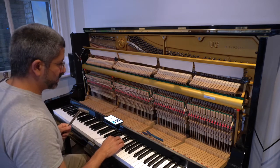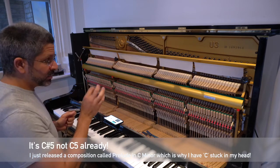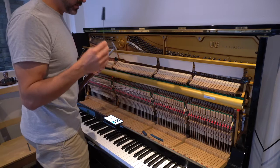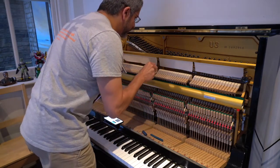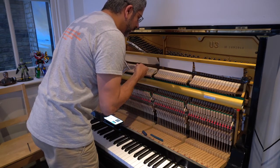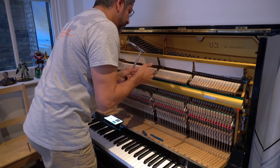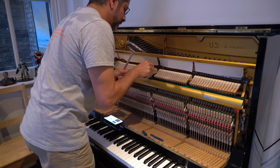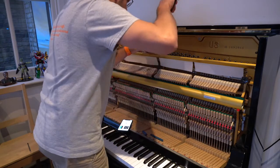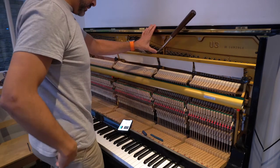Let's go ahead and get started. The C sharp 5 note has three strings, and we need to tune each of those separately. We're going to start from the left, and that means we need to use the rubber dampers to basically dampen out the middle and the far right strings. So I'm going to go ahead and place this damper between the middle and the string on the far right. We'll look at our app and get our tuning hammer set up on that top far left string.